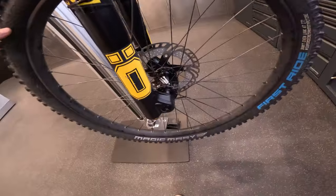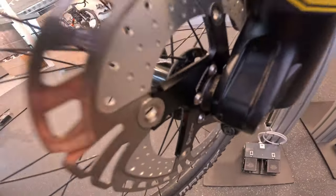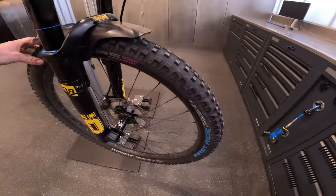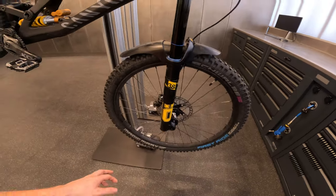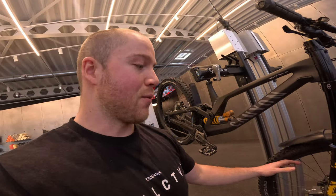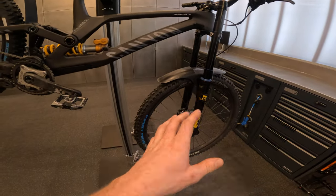On the front we've got a Reverse Evo 10 wheel equipped with 203mm rotors from Reverse — the same discs for both the enduro and the downhill setup. Tires are Schwalbe Magic Mary, ultra-soft compound with downhill casing. Tires and wheels are the same setup for enduro as downhill, so that basically covers the front.